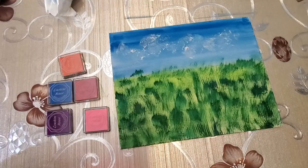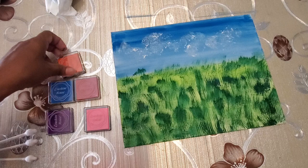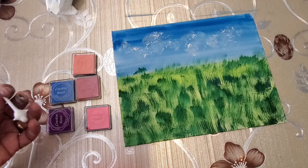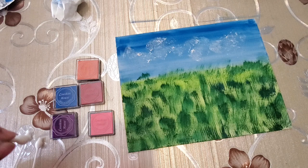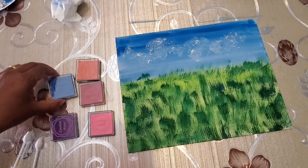Now that the grass is done and has dried, next we are going to do the fun thing! We are using these finger stamping pads with different colors. These are safety swabs and we are going to use them to create some flowers — just make dots with different colors and it looks bright and beautiful. You can use regular paint as well.